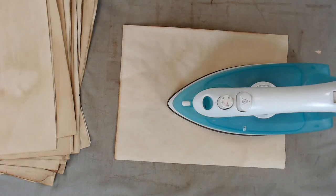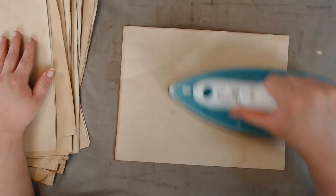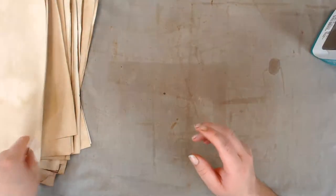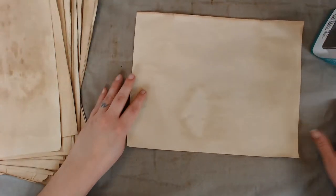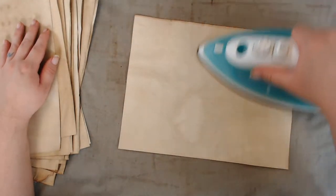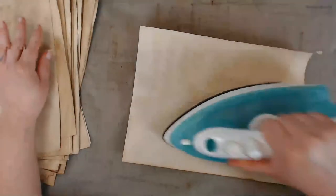Rhonda, where do you get your plastic doilies? Did you just come across them at thrift shops or find them at a store? Someone mentioned using vintage paper doilies from a thrift shop, just leaving them in between the pages and can't find any plastic ones. Rhonda, I need to know where you get your plastic doilies — did they look old or did you buy them brand new?